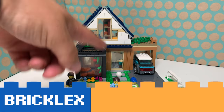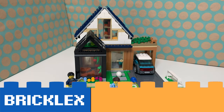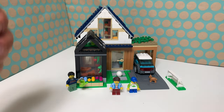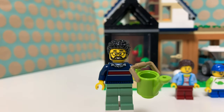Hi, you're watching Bricklegs and this is LEGO set 60398, Family House and Electric Car. It is a LEGO City set from 2023 and it comes with this really nice house, three minifigs, and an electric car.